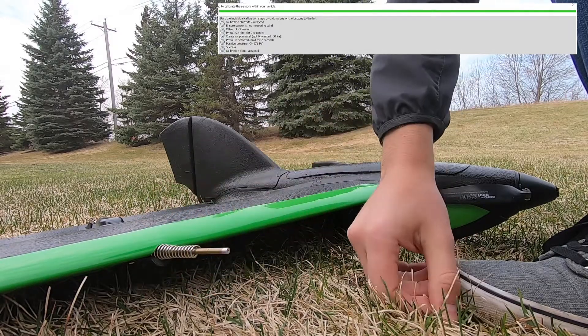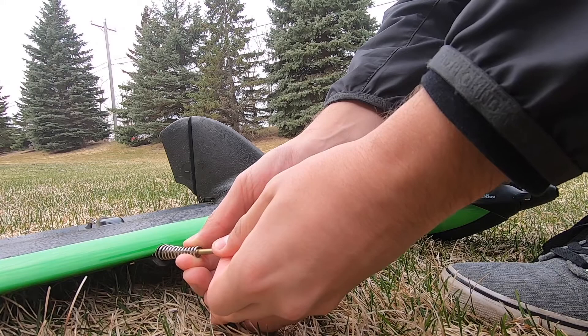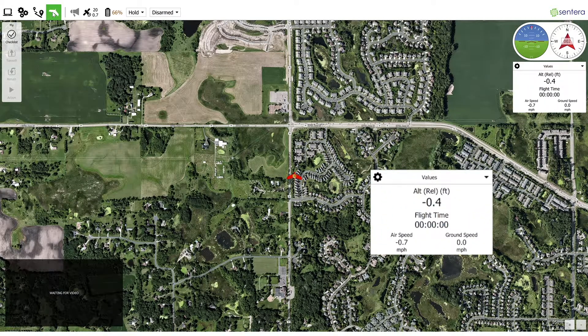Once the software displays 'Cal success,' if the pitot tube slid back into the spring, carefully grab the tube and slide it forward until the end of the spring and the clear jacketing are aligned as shown. Return to the fly screen and verify that the airspeed sensor is reading between positive and negative 5 miles per hour while sitting stationary on the ground out of the wind.